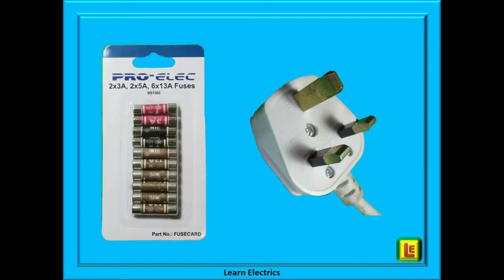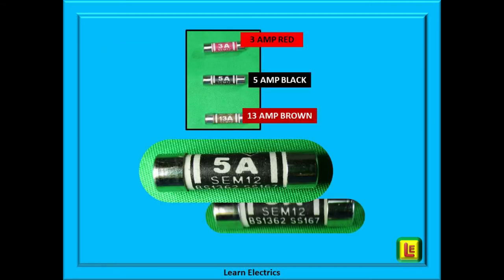Make sure you have a selection of fuses — any hardware store or supermarket will sell them. If there is a BS number on the packet, it should say BS 1362. You will also need a screwdriver that fits the centre screw of the plug top. The standard range of plug top fuses nowadays is 3 amp, 5 amp, and 13 amp, and they are all colour coded: red is 3 amps, black is 5 amps, and brown is 13 amps. The fuse size and the letters BS 1362 should be on the fuse itself.